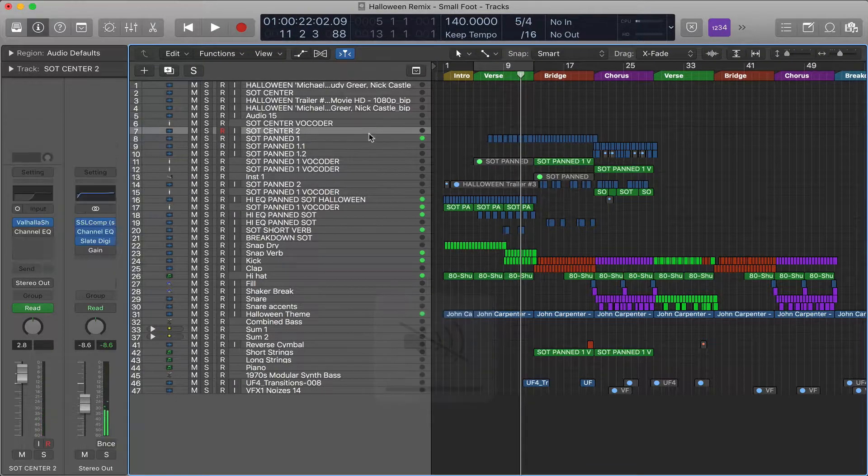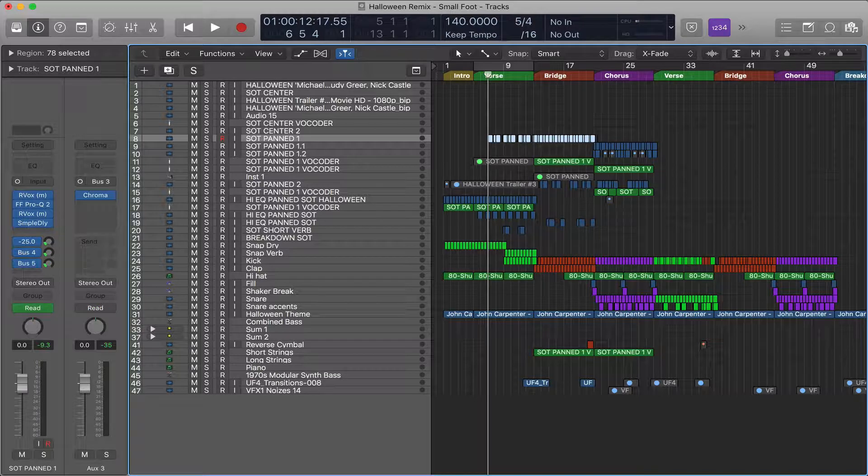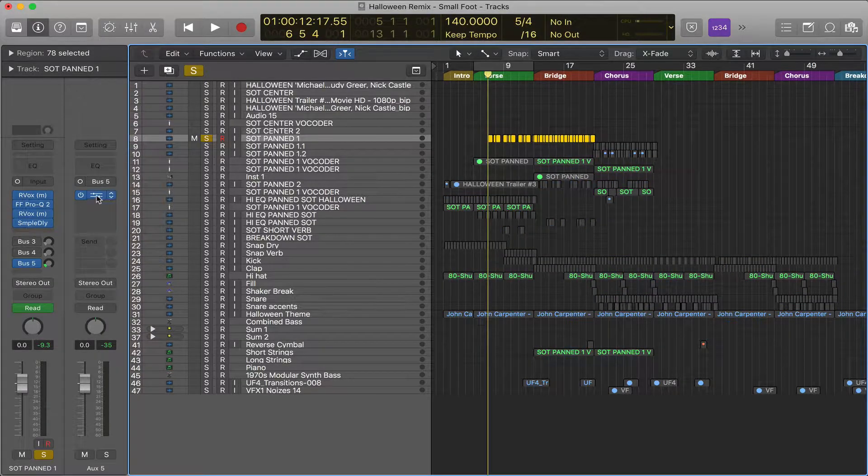What we're focusing on is where he's saying, 'Michael, we've got some people who'd like to meet you.' I eventually turned that into a melody with harmonies, pitched it all up, and added vocoders. We'll just focus on my use of Echo Boy at its beginning stages. Over here I've got three different sends — one to a reverb, one to another reverb, and one going to Echo Boy. I'm going to solo Echo Boy so you can hear what's happening.